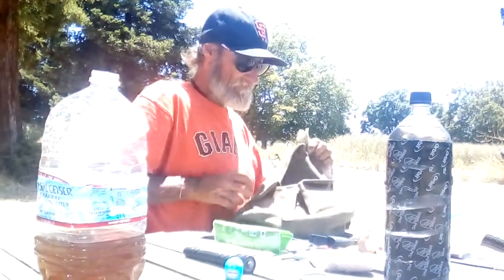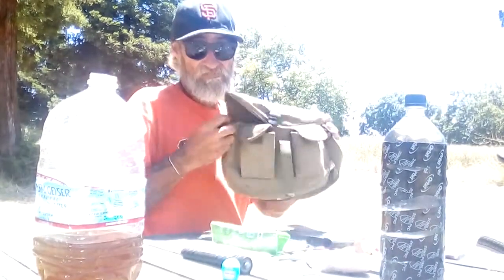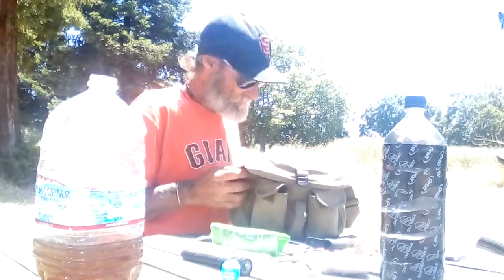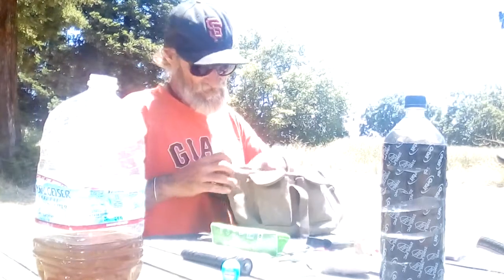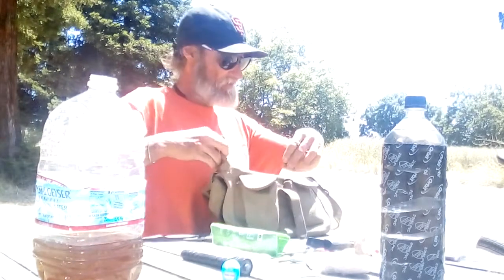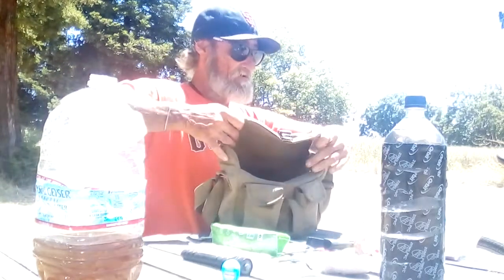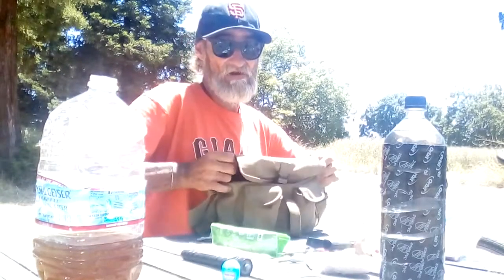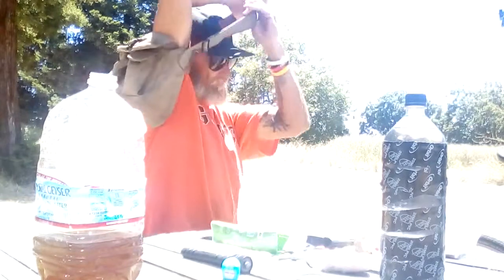This is a genuine Army issue pistol bag. You can go down to your local Army Navy store and buy these things like mad. The cool part is it's got this extra flap so you can seal it up a little bit, tuck the flaps in, and keep the ring wire out of the corners. It's got an extra long durable shoulder strap you can put over your shoulder and carry it like that.